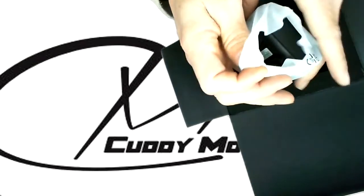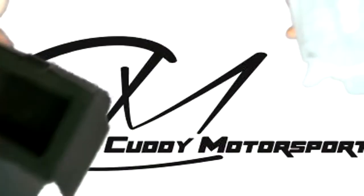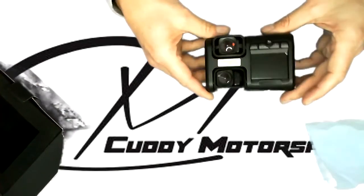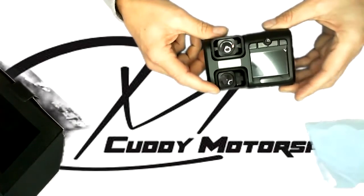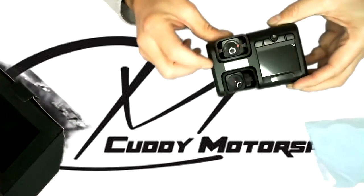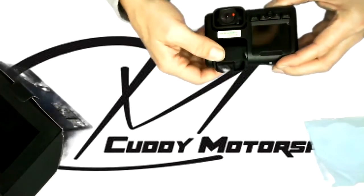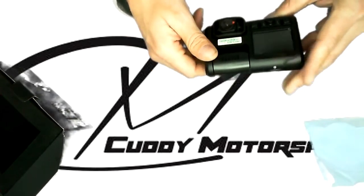We'll pull out the first piece. So this is the unit. You have two cameras — one facing front, one facing back — or you can have both of them facing front. They're completely rotatable, as you can see, 180 degrees.